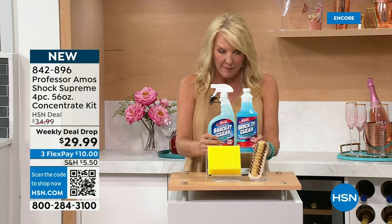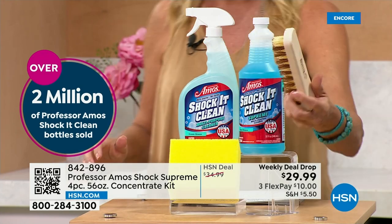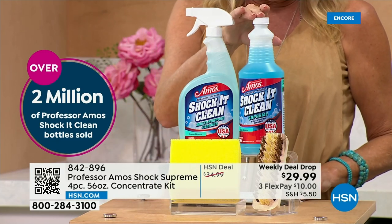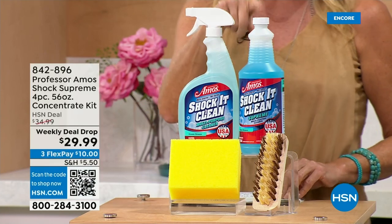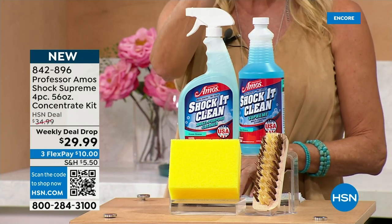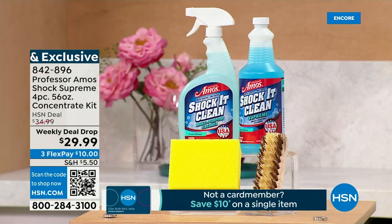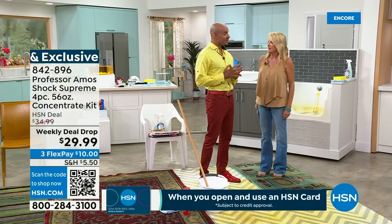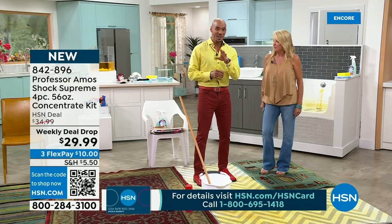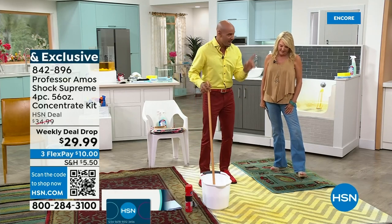This next item has been one of the absolute top favorites in the entire collection from Professor Amos — millions of households have this and they swear by it. It is the Shaka Supreme. Tonight is truly an incredible offer. You're getting the Tampico brush, which everyone always wants, included with this. You're getting the extra large sponge. You're getting 24 ounces of the Shaka Clean — ready to use out of the gate. Then you're getting 32 ounces of the Shaka Supreme, which is going to make 64 bottles of your regular strength cleaner. Shaka Clean Supreme is designed to actually break down the molecular structure of a stain — it breaks it down to a small particle and you wipe it away.